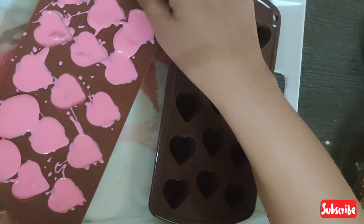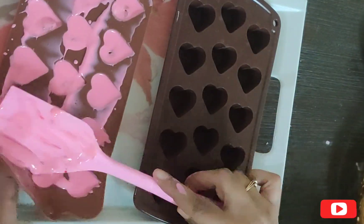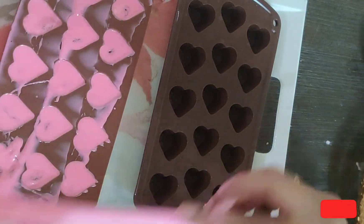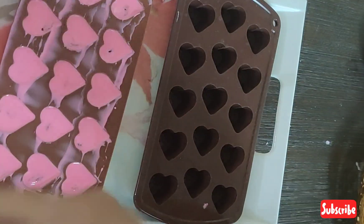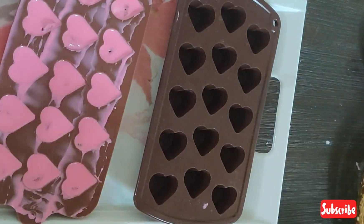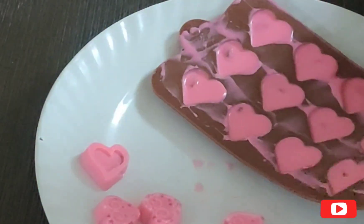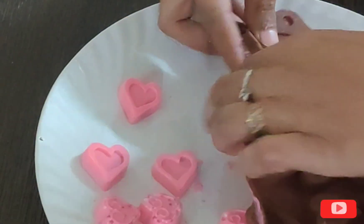After tapping it, I will clean it with a spatula and remove excess chocolate. Then I will set it in the fridge — it will be set in about 10 minutes. After setting, I will demold it. You can use any mold available: flowers, hearts, etc. You can use different shapes and designs.